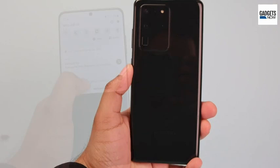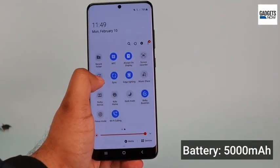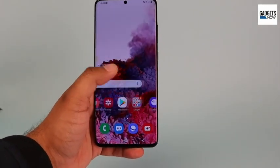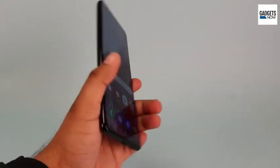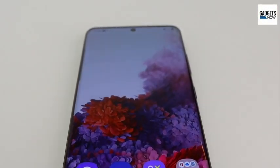The Galaxy S20 Ultra is powered by a 5000 mAh battery with 45 watt fast charging support. Samsung is providing a 25 watt charger inside the box along with USB Type-C earphones. There is IP68 dust and water resistance along with an in-display fingerprint sensor, face recognition, and reverse charging support.